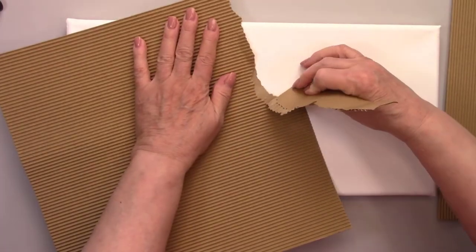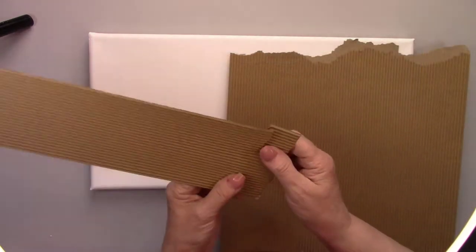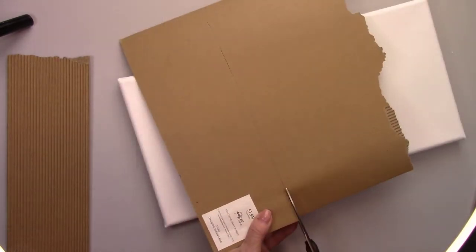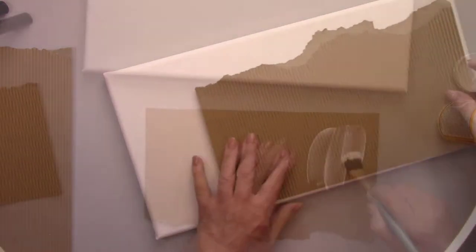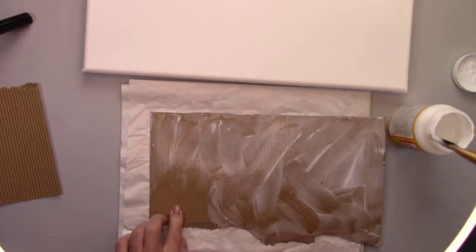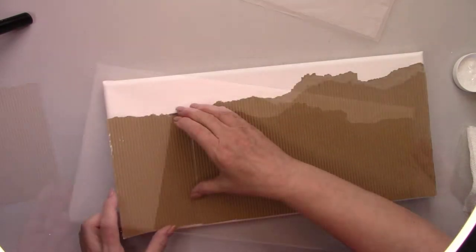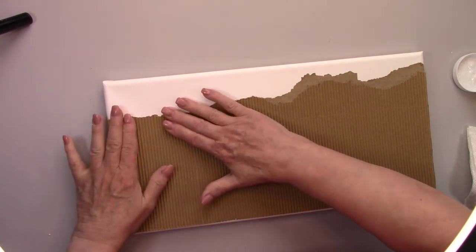I'm starting out by getting my canvas ready. I bought some corrugated cardboard in the paper section of Hobby Lobby, and I'm ripping it so I don't have a straight edge. Then I'm going to glue it to the canvas with some Mod Podge. I'm going to make this look like a very old wall that is just falling apart. Stick with me till the end — this is going to be really fun.